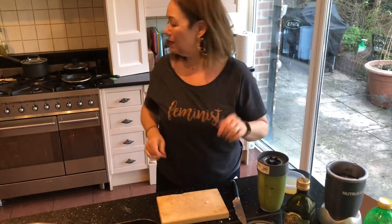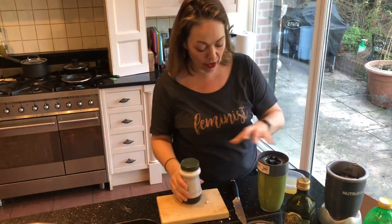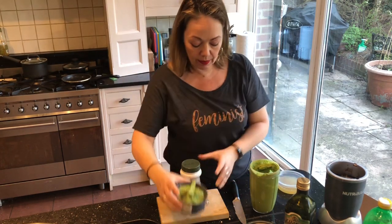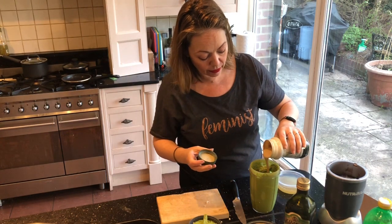Meanwhile, we've got the hummus here. I would normally put some tahini in it, so I'm just going to see if I've got some. I have only got my very favourite tahini, which is really nice, so I'm only going to put a little bit in. You can also, by the way, put in a spoonful of peanut butter — that works well.